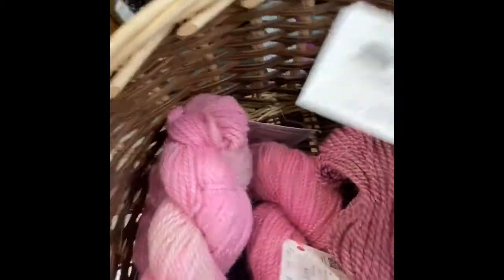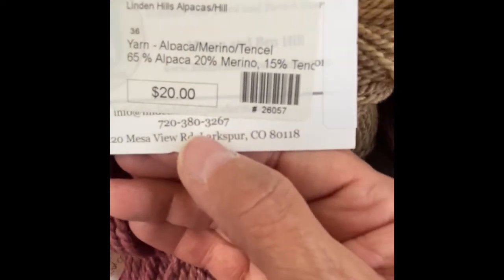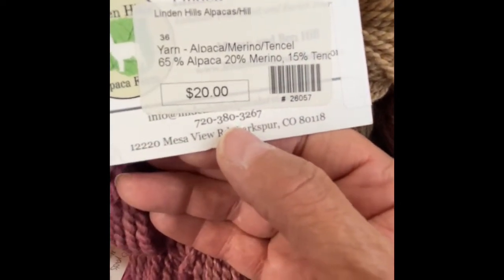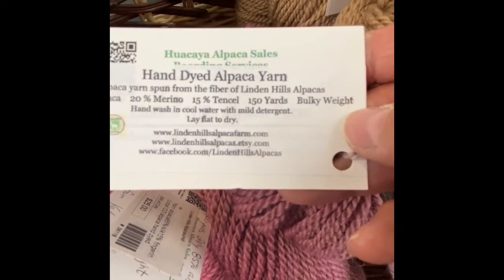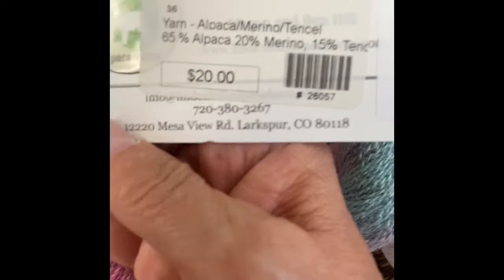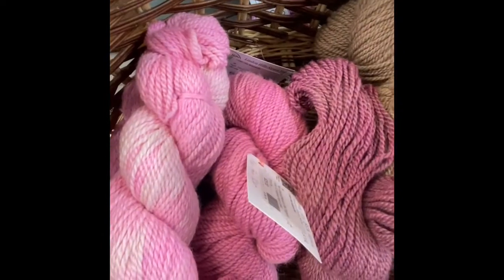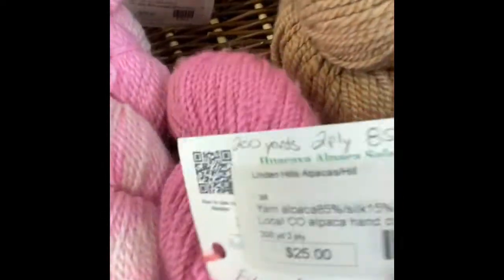This beautiful raspberry color reminds me of Raspberry Beret from Prince. It has a little merino and Tencel in it — 65% alpaca, 20% merino, 15% Tencel for $20. She's got it labeled bulky again, but it's a little lighter than what I would call bulky. It's 150 yards. And then this solid pink is $25 — it has silk and alpaca.